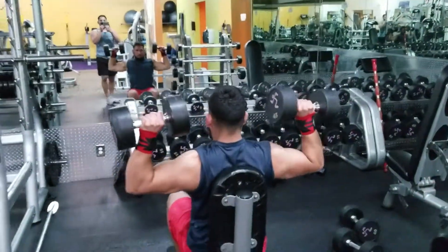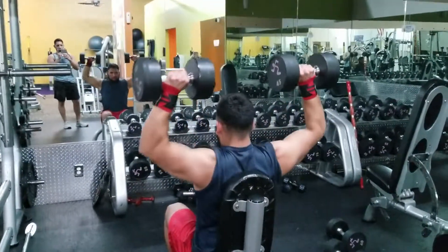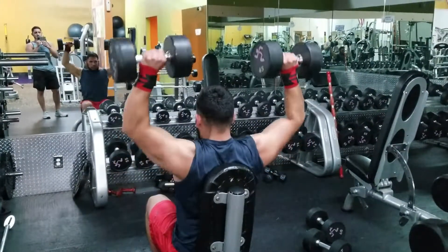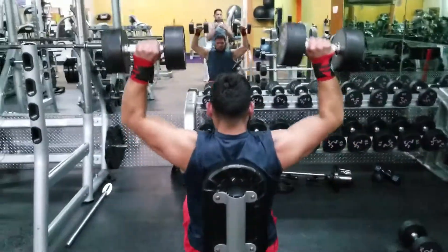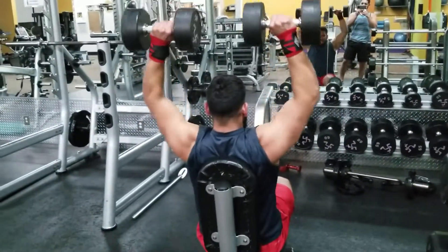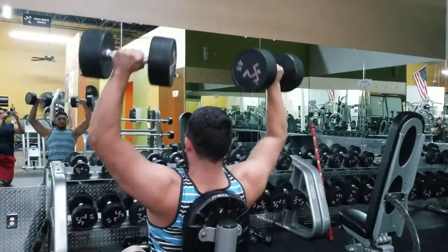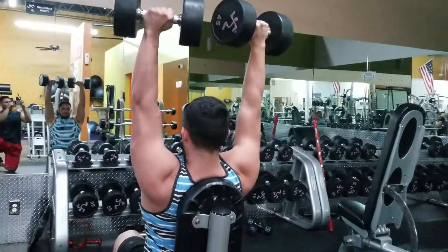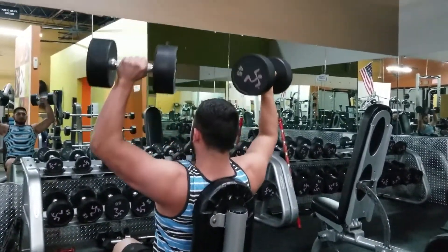Alright, hey y'all, what it is — we're back, boulder shoulder day, or boulder shoulders in the making. We're going for four sets of anywhere between 10 to 15, more towards 10 to 12 with shoulders. Throughout the video you'll notice we're going a little bit lighter with the weight — it's not as heavy as I could go, but the reason for dropping the weight is to get maximum contraction while still lifting the heaviest weight possible.